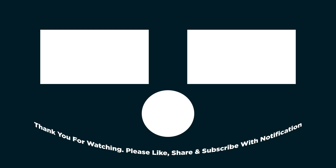Thank you for watching guys. Please stay safe. See you in the next video. Bye.